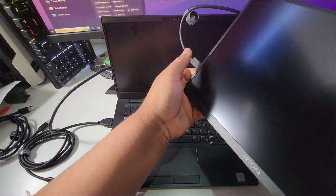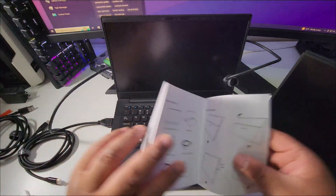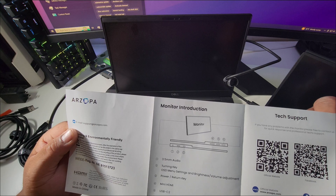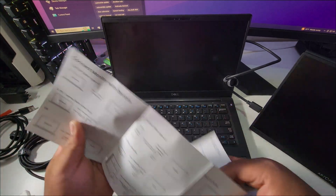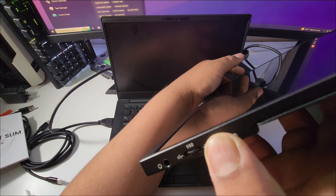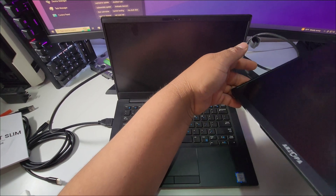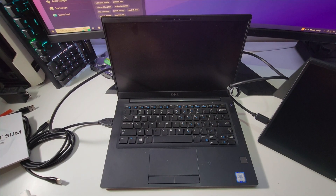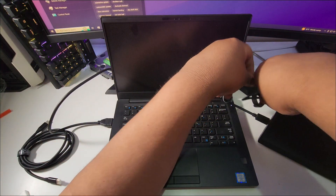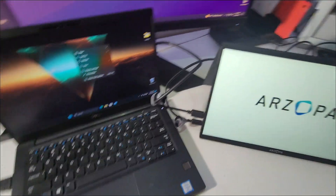I'm not sure whether to hold or just press the power button. The manual doesn't actually say how to turn it on — I guess common sense says hold it. Maybe the battery is dead. Let me go ahead and charge it. I'll plug in the power cable — I think it's dual function, both charging and display output. There it is, it turned on!